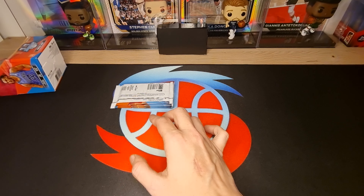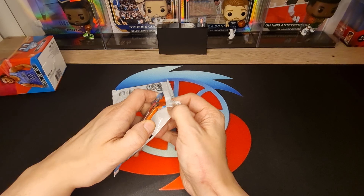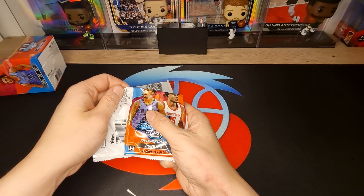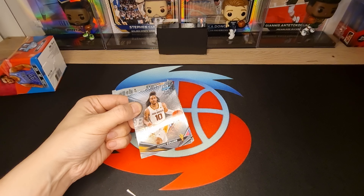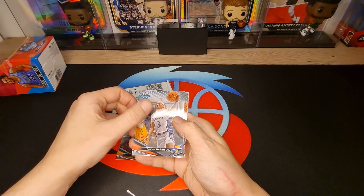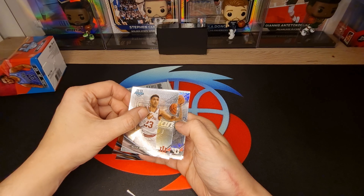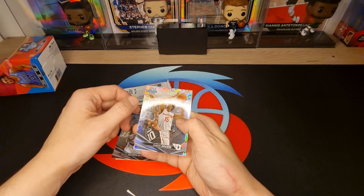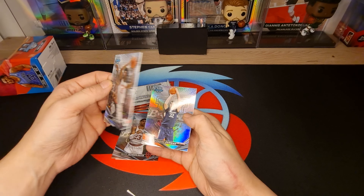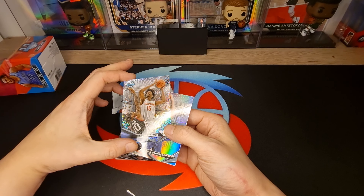Awesome! Okay, next pack. Refractor - Donovan Clinger, oh, numbered to 299! Very nice cut.